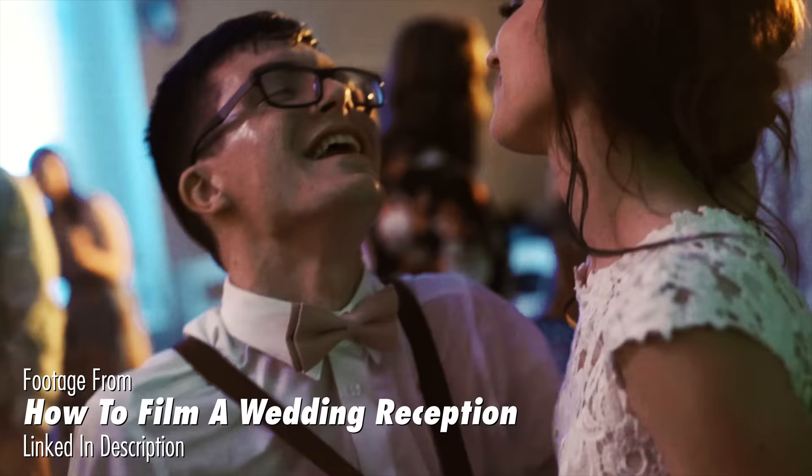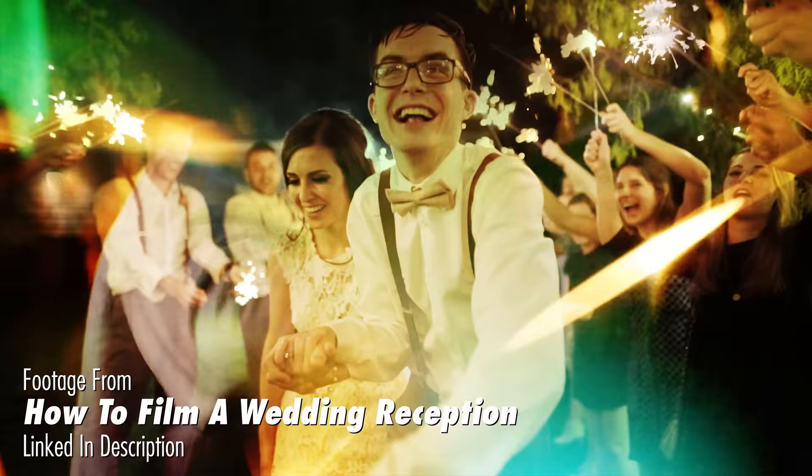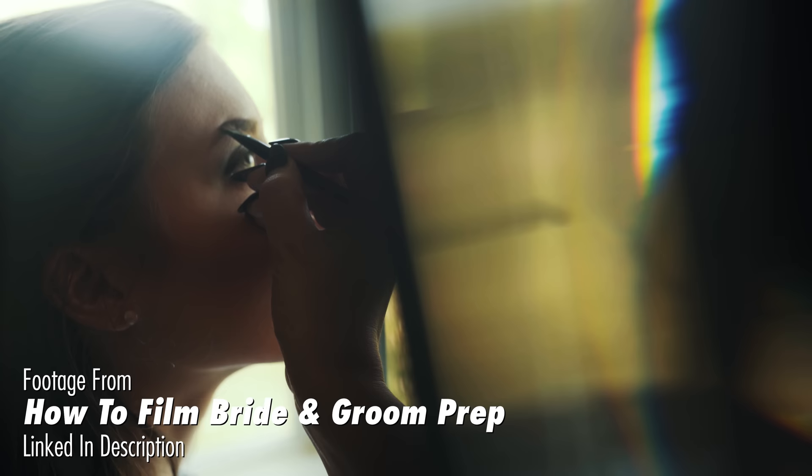Hey guys, my name is Matt Johnson, and one of the weirder pieces of gear that I bring when filming a wedding is a prism. I use this prism for so many things: creative transitions, blocking out unwanted things in my shots, and preventing shots from being overexposed.